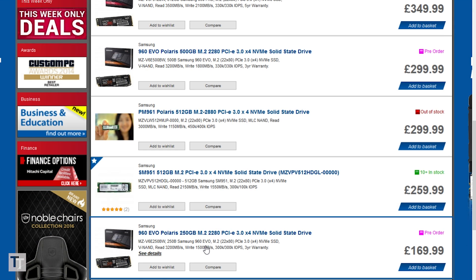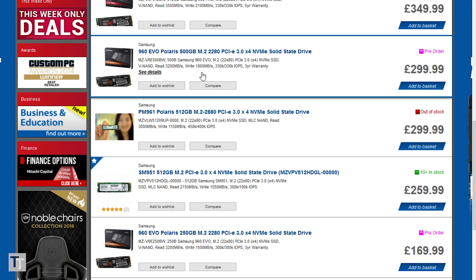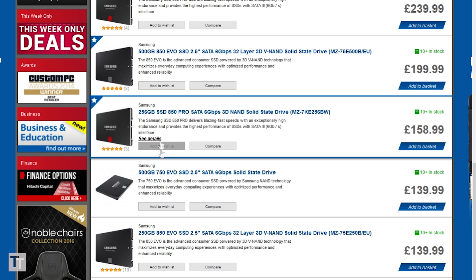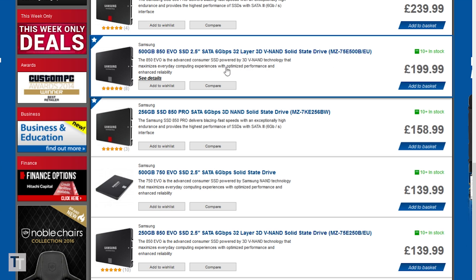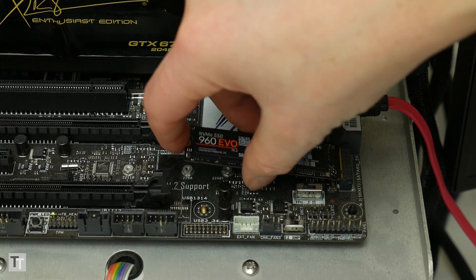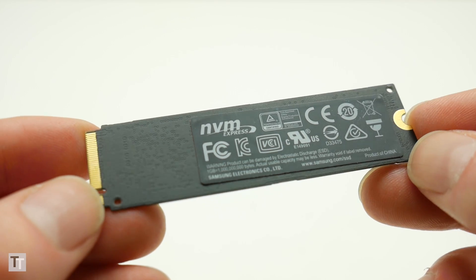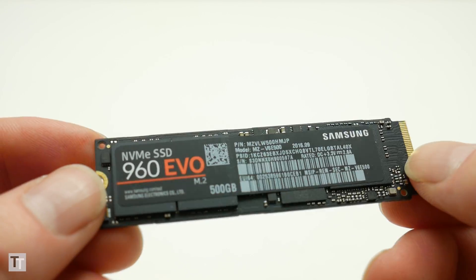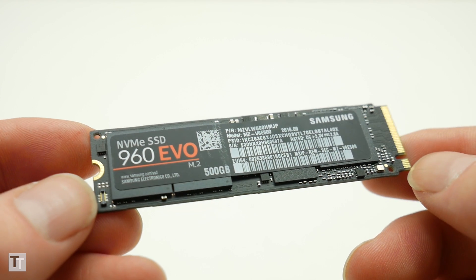What's more, this is still a fairly expensive drive, so if you only care about having a reasonably fast computer that'll load games quickly and feel responsive, there's a strong argument for sticking with an even cheaper SATA SSD and spending the money on capacity rather than speed. Otherwise, the Samsung 960 Evo is the drive to get right now. The 960 Pro is overkill for most users, whereas the Evo strikes a near-perfect balance of cutting-edge speed and reasonable value.